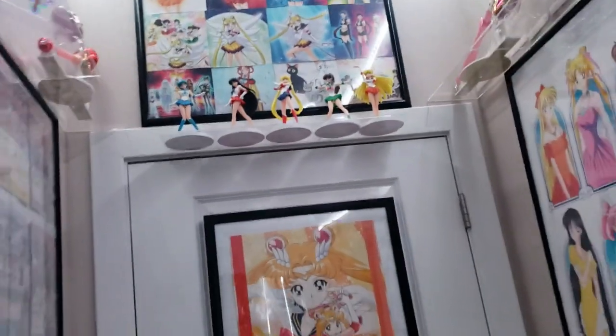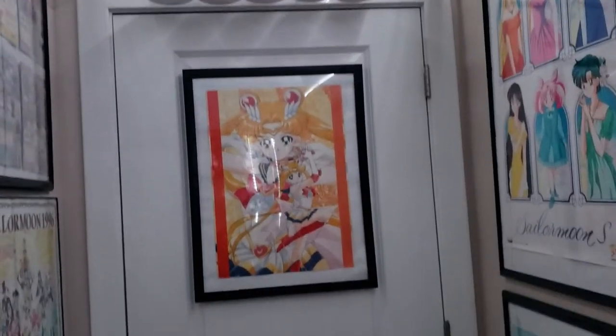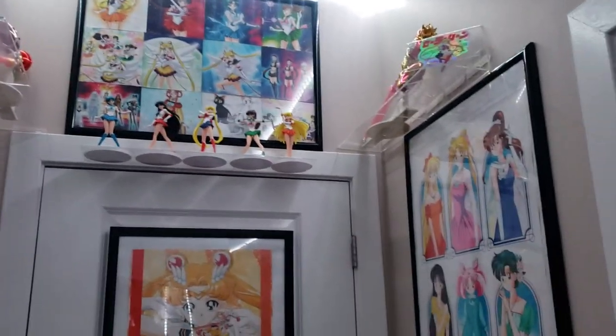I'm glad you guys watched — hopefully you'll like the video. Subscribe if you're interested in more Sailor Moon collecting, decor, and setting up your collection room. Have a good day, bye bye!